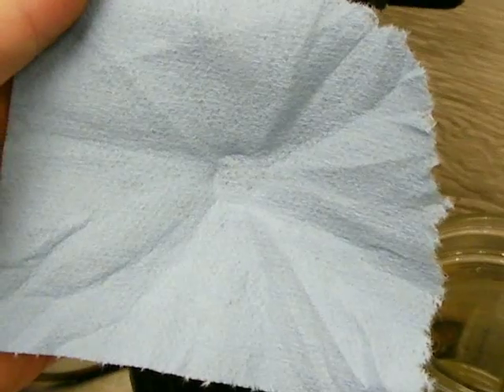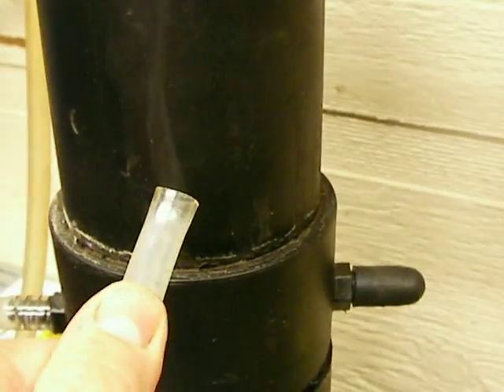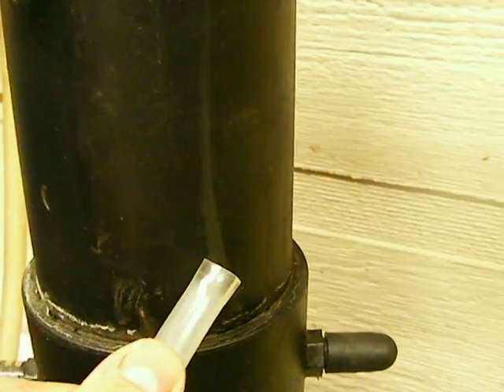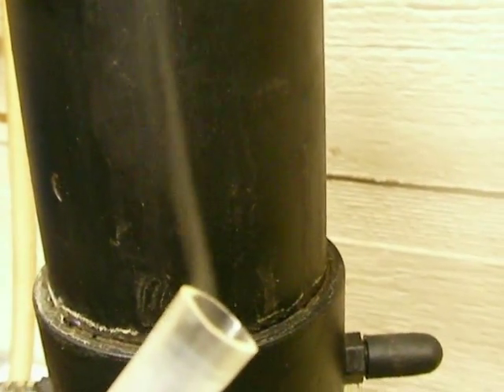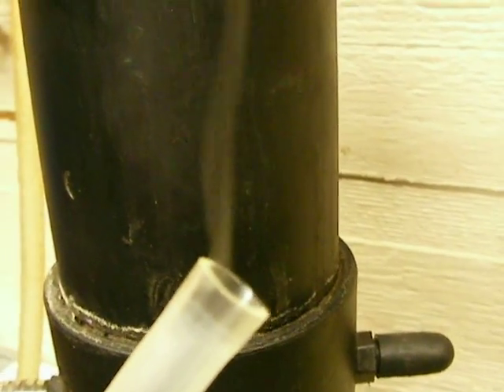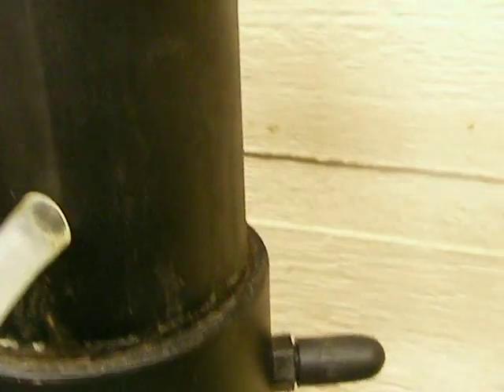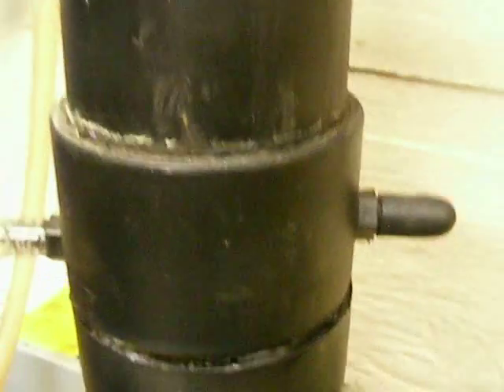Now watch this — I'm gonna take this paper towel off and open it up. Look, it's dry as a bone. There is no water on that at all. This gas coming out of here is bone dry. It won't even fog up the black paint. Other YouTubers are experiencing the same thing — that fog coming out of this bubbler is bone dry. It will not get a paper towel wet, no vapor at all, even pushing it right up against it.